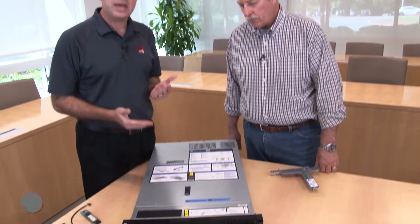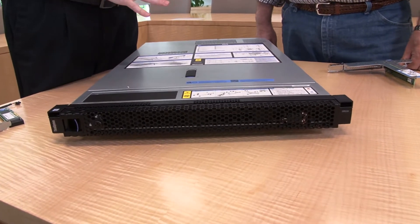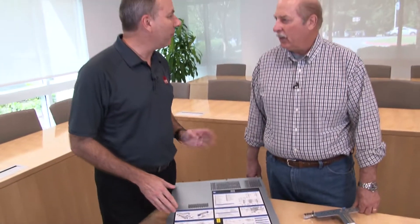Hello again, my name is David Watts from Lenovo Press, and I have with me today Russ Resnick. He is the worldwide segment manager for 1M2 socket rack servers. Today we're going to be talking about the ThinkSystem SR530, our new value 1U 2-socket rack server supporting the Intel Xeon Scalable family of processors.